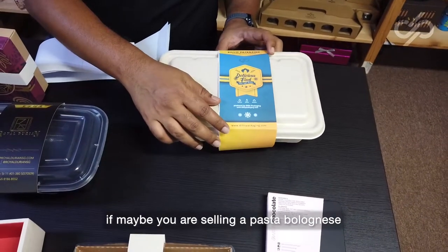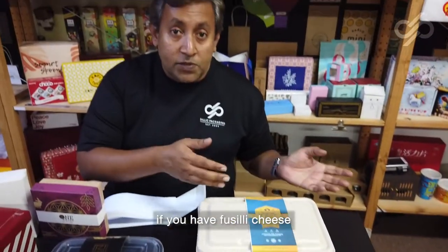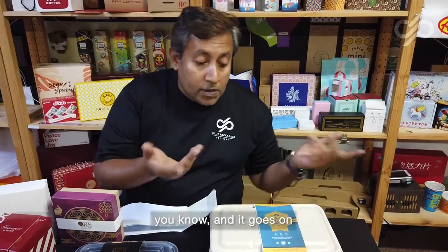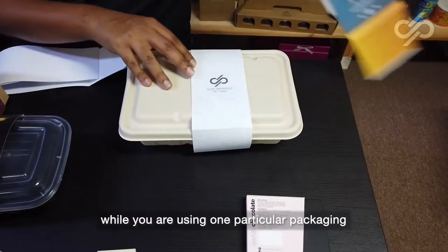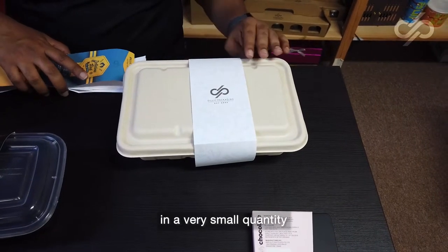If maybe you're selling a pasta bolognese, you can have one sleeve for that. If you have fusilli cheese, it can be another one. If you're selling carbonara, and it goes on. Sleeves are very powerful because while you're using one particular packaging, you can actually produce the sleeves in a very small quantity.